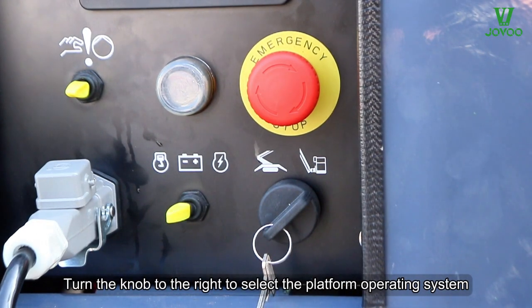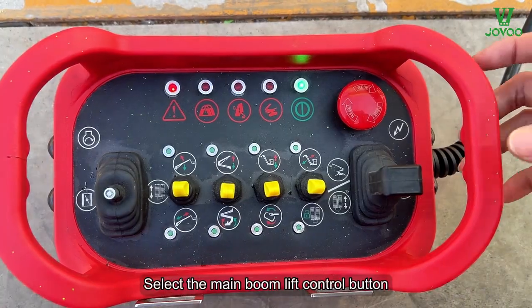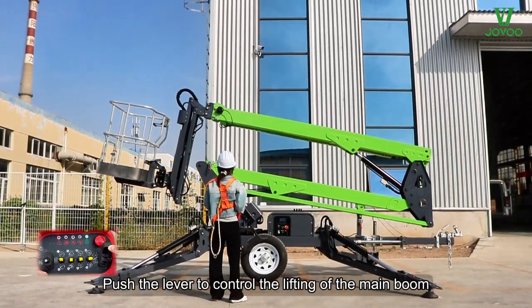Turn the knob to the right to select the platform operating system. Open the boom protection hook. Select the main boom lift control button. Push the lever to control the lifting of the main boom.